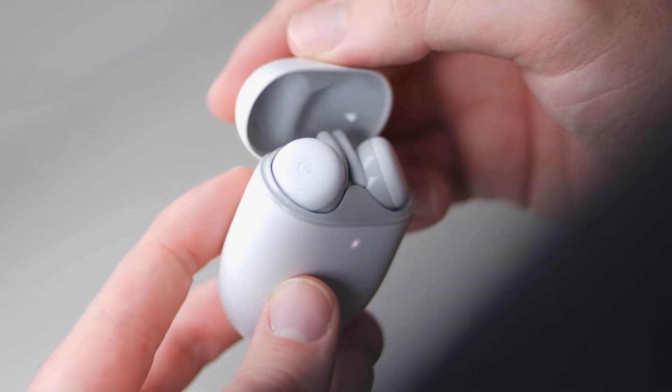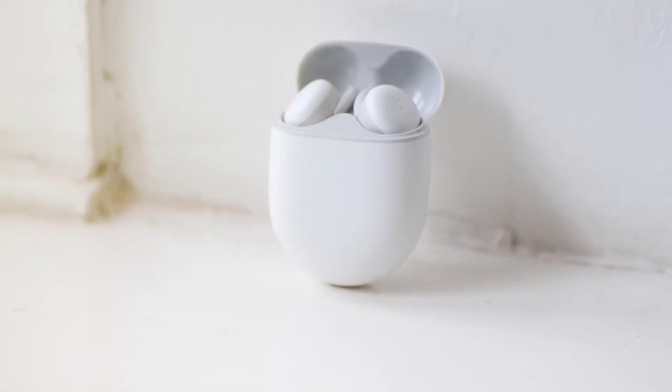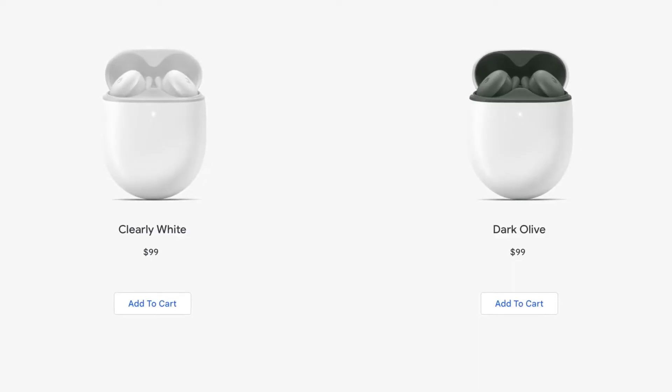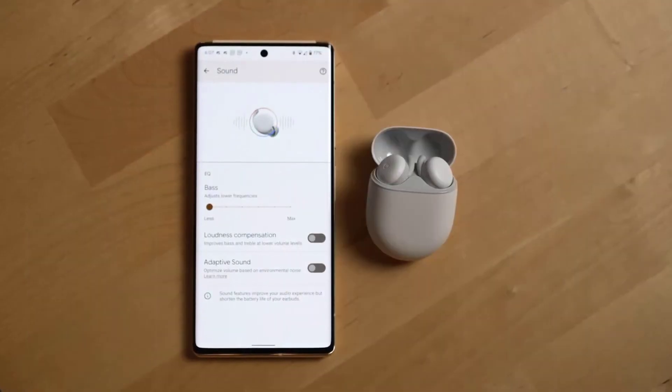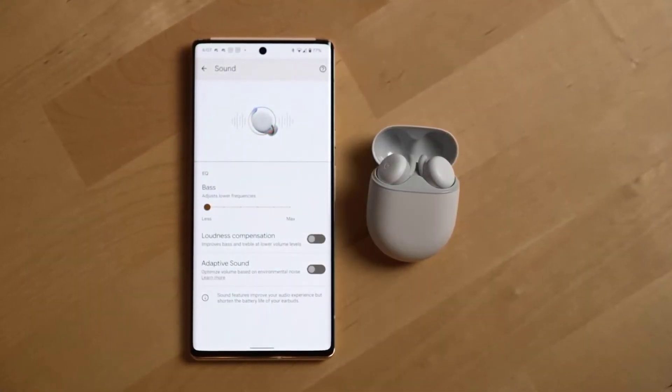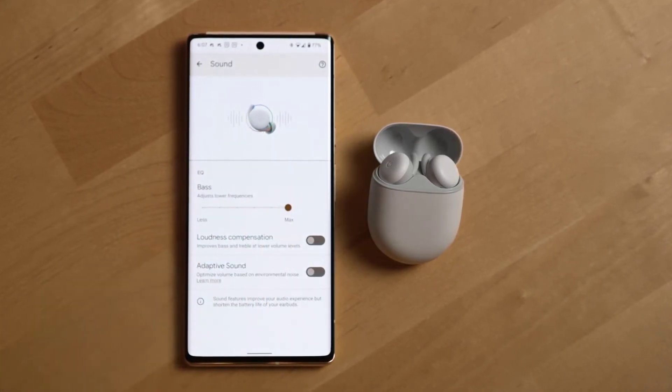These lightweight earphones are comfortable and work seamlessly with your Android device. The IPX4 rating makes this a great option for those who live in rainy climates or for athletes, and the microphone quality is quite good for phone calls. Still, there are plenty of similarly priced options with fewer audio quirks.